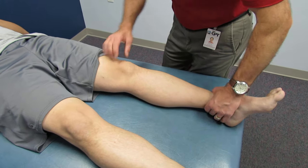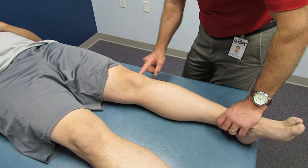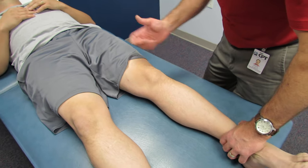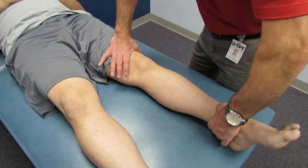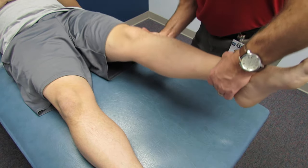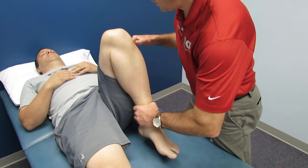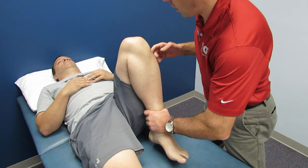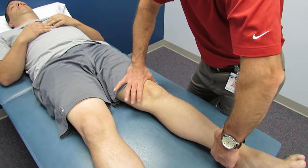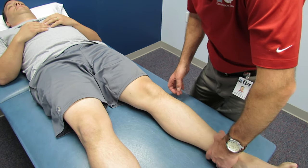He points to his pain on the outside of the knee, and there are many sources of discomfort there. I'm going to try to rule out the meniscus. I give him hyperextension — no pain. I take him to full flexion — no pain. Full flexion would cause posterior meniscal horn discomfort, and extension would cause anterior horn discomfort. He doesn't have any of that.